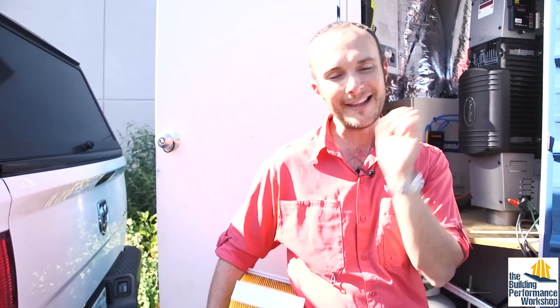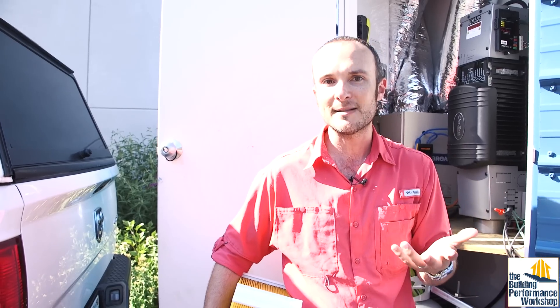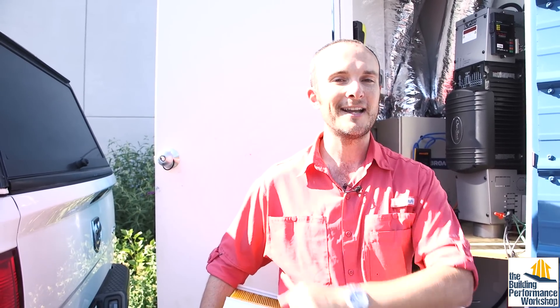That is a rundown of the entire ventilation system in the Tiny Lab. I hope this has made things clear. This is the fourth ventilation system we designed for the Tiny Lab, so know that it is complicated, even for people like us who think about this all the time. If you need help with your own tiny house or normal house build, we do consulting on building science and performance. Subscribe to the channel, like our Facebook page, come and see the Tiny Lab for yourself. Go to Proofispossible.com and tune in next time.